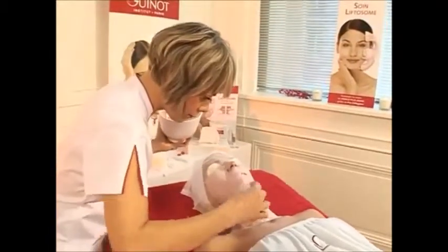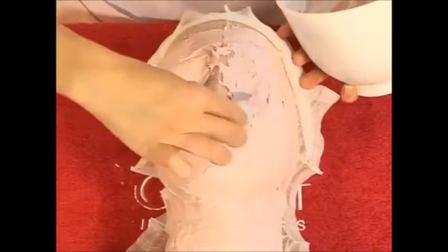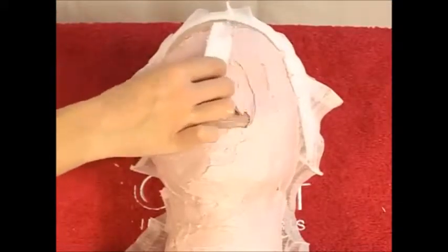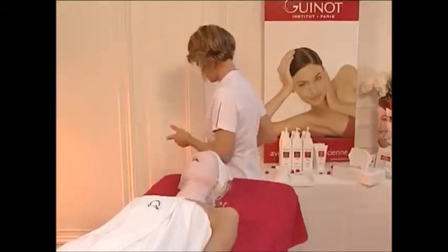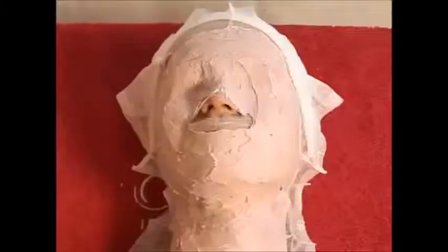To improve the diffusion of heat, cover your client's eyes and lips. The mask gradually heats up after the first seven minutes of application. Leave the mask on for 15 minutes. During these 15 minutes, you can give your client a hand massage and complete her confidential card and her beauty prescription.